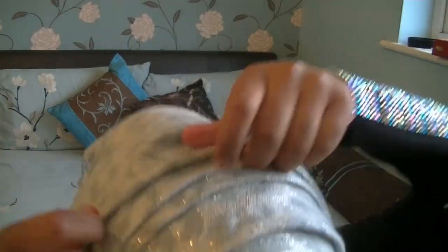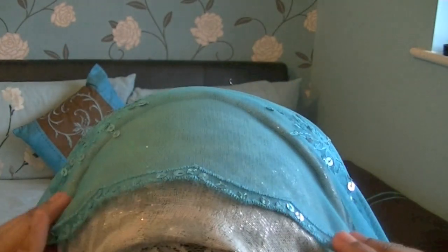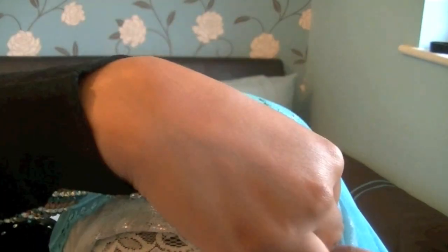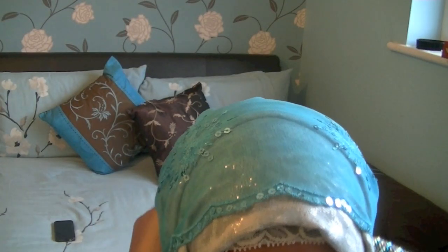Once you've done your folds, take the extra bit of your hijab and pin it down. Then take a transparent hijab or a hijab of net fabric — something you cannot usually wear on its own. Just put it over your hijab and pin it on either side so that it gives extra security, making sure the scarf doesn't fall off or move about.